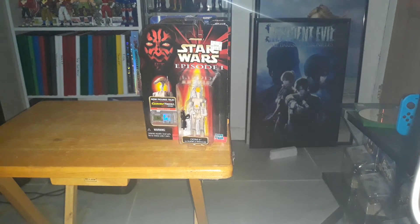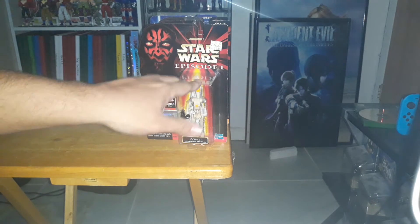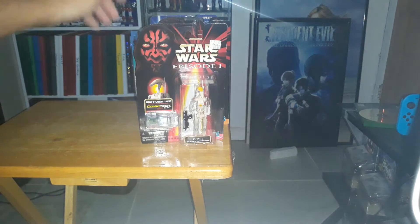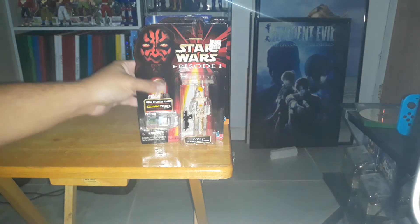Hello everyone and welcome to my channel again. Today I'm going to be unboxing some more Star Wars old school toys — three Episode Ones, one Episode Three, and then another one from Episode Two. So let's get into it.